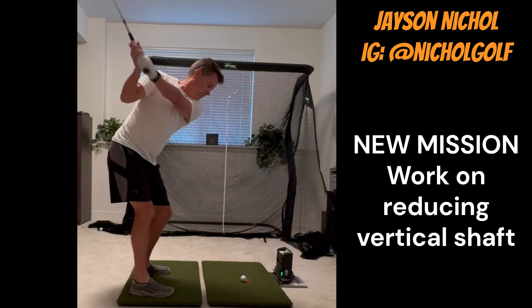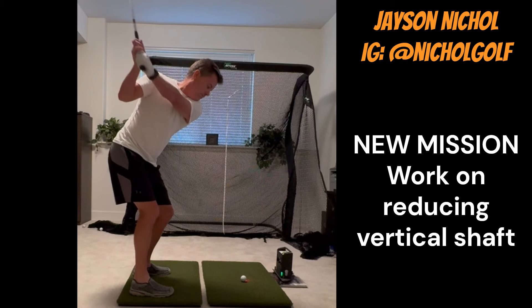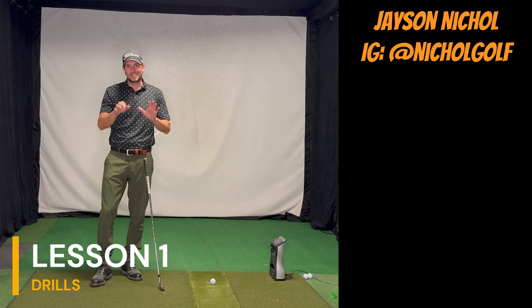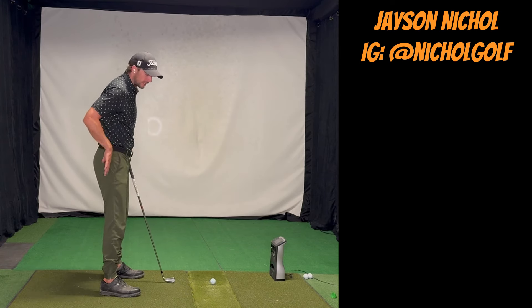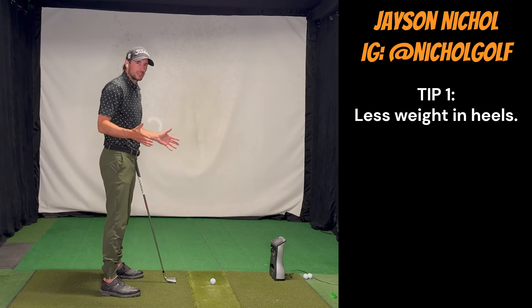If we were to draw where I'd like to see your shaft, it would probably be somewhere around here. It doesn't need to be this exact position — it could be more hinged — but somewhere in this realm of almost a preset, rather than this very upright position and then trying to turn and rotate from there. That's going to be the big thing we work on. There's loads of good stuff in your swing, and your overall setup is pretty good other than just a touch too much mass into your heels. Outside of that, everything else in the setup is really good.